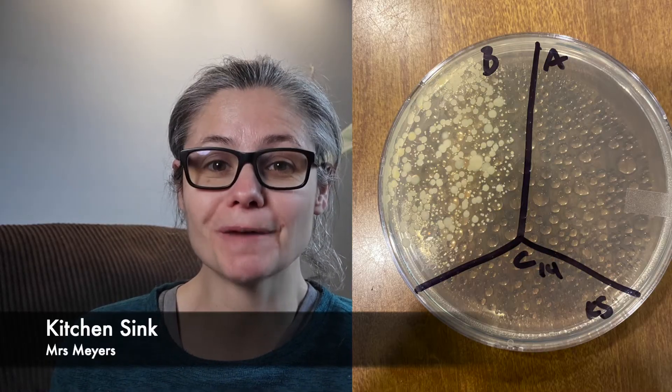The kitchen sink. In the before section, we can see a lot of bacteria there. And in the after section, there's nothing — there are no bacterial colonies growing at all. So Mrs. Meyers does an excellent job at removing bacteria from my kitchen sink.